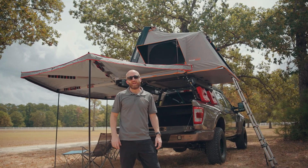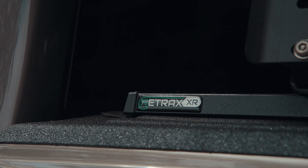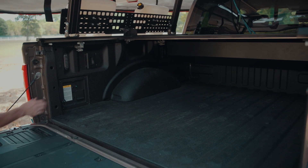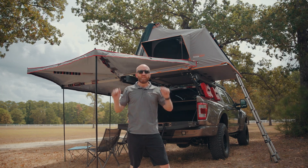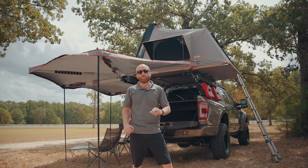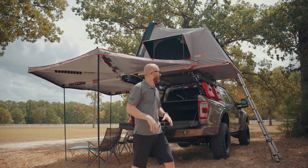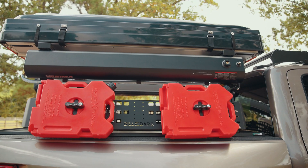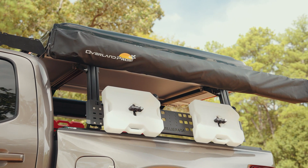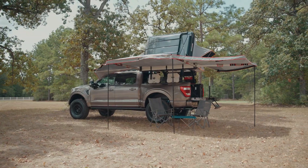Now let's talk about the overlanding part of this build, and there's a lot to cover. We based everything around a Retrax Pro XR bed cover, which gives a sealed compartment for valuables and camping gear. When the customer wants to go on a hike, he can close it, shut the tailgate, lock it all up, and go. That also allowed us to use a really cool billy bar system that slots into the Retrax bed cover and holds a lot of the other camping gear. On one side you'll see two fuel tanks and a seven-gallon Yakima shower. On the other side, two water tanks and an awning system that deploys a full 270 degrees, providing coverage on two sides of the truck.